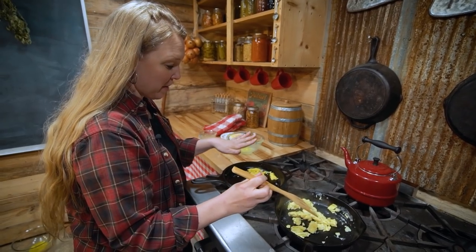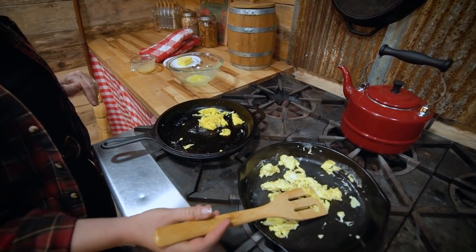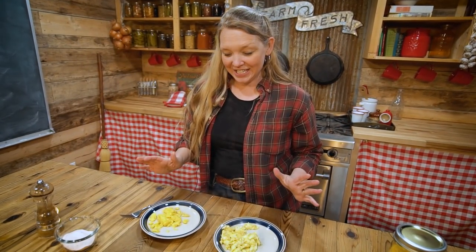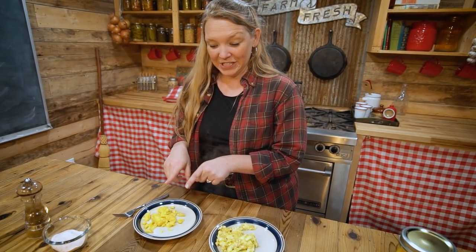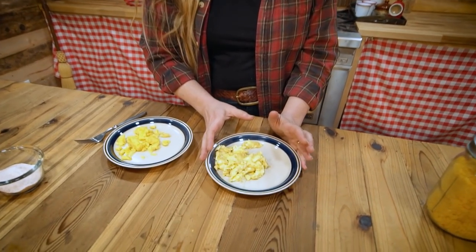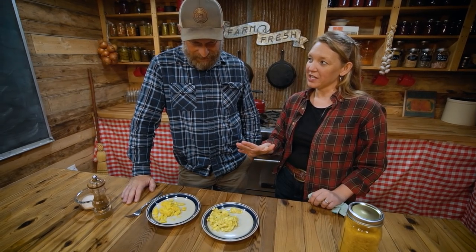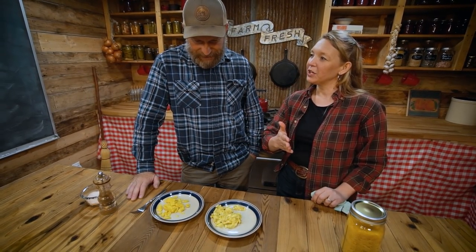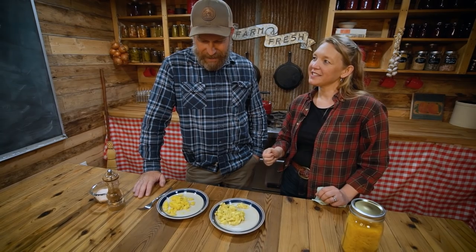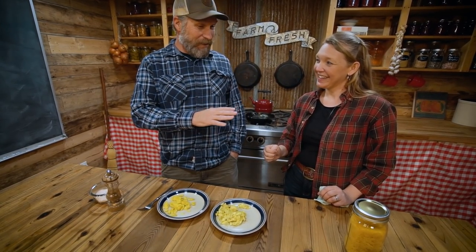Let's get these on a plate. The freeze dried eggs are on the left and the regular fresh eggs are on the right. So Josh, one of these is freeze dried and one is fresh eggs. Do you know which is which? I have no idea — I haven't seen what you've done. I could make a guess, but I do not know. From looking at them, which would you guess is the freeze dried eggs without tasting them? I think I would have to guess that one — that those are the freeze dried eggs.